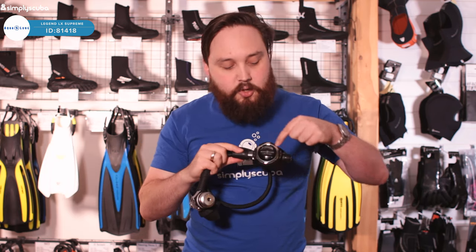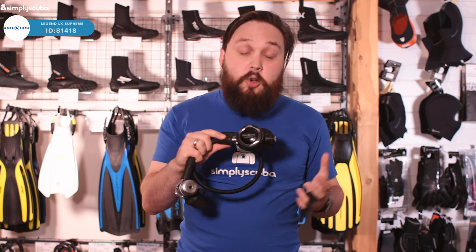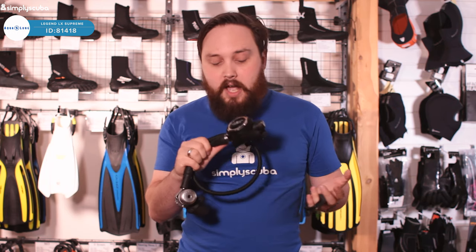That's the Twilight version. The regular version is very much the same except it has that chrome silver bezel around it. All in all, a really nice regulator — designed for cold water, but pretty light so you can still travel with it. This is the Aqualung Legend LX Supreme.